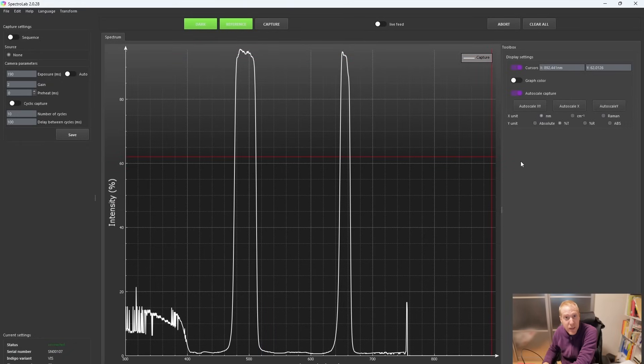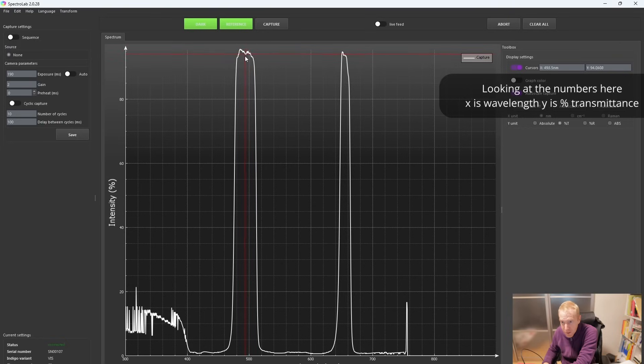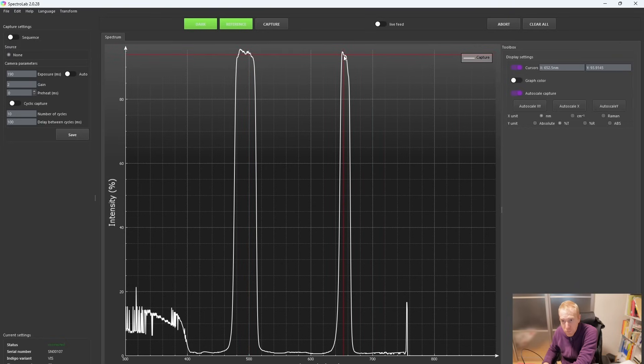I'll start with the C1, which is H-Alpha and Oxygen 3. The specs say the Oxygen 3 band should be 35 nm ±5 width and the H-Alpha should be 15 ±3. Let me capture the spectrum. The transmittance around the Oxygen 3 side is roughly 94% — a bit better than spec — and similar for H-Alpha. The bandwidth goes from 476 to roughly 511 nm, which is pretty much exactly 35 nm, exactly as per spec. The H-Alpha one goes from roughly 646 to 663 nm — basically 17 nm width. This is perfectly fine and within the specs of 15 ±3.